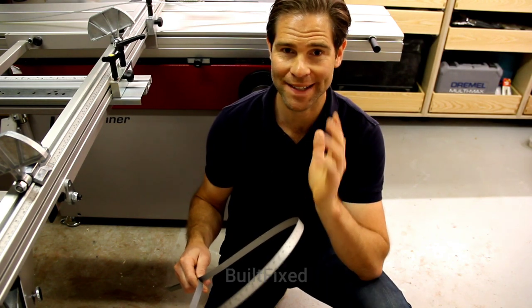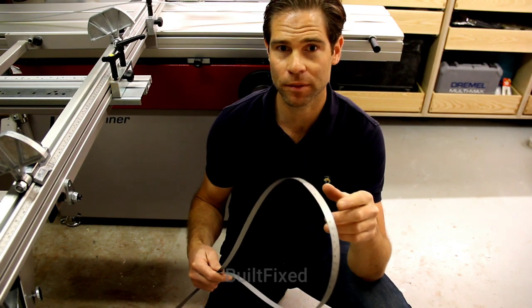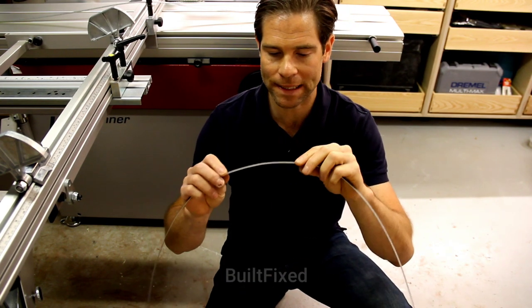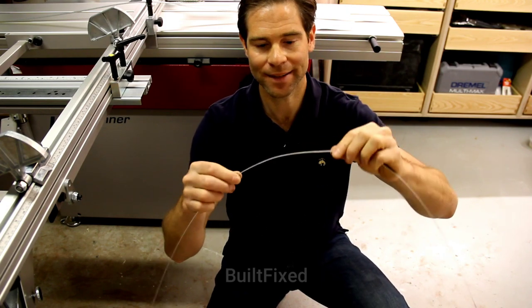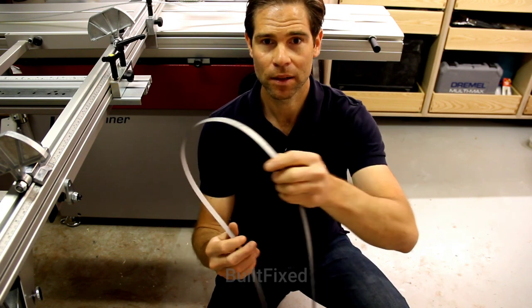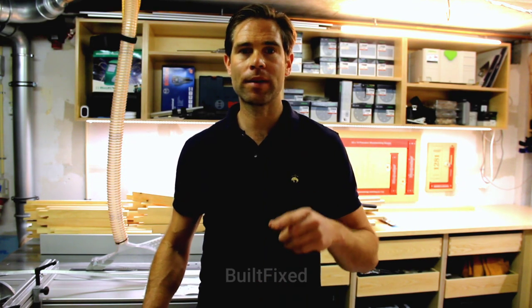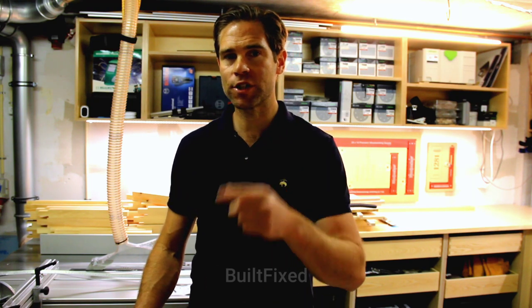My Felder rep here has been fantastic when I've had issues and very quick and prompt to rectify those problems. But there's probably really no need to have damage like this. Felder, just please cut the scale a little bit shorter and shove it in the box. In future videos, I plan to do even more Felder Hammer reviews and show even more accessories that are possible to fit onto your machine.